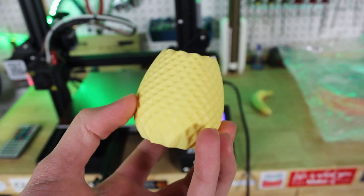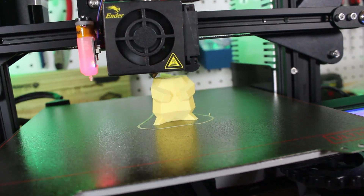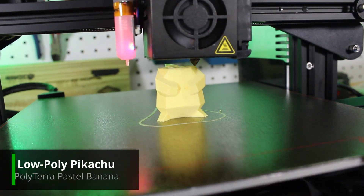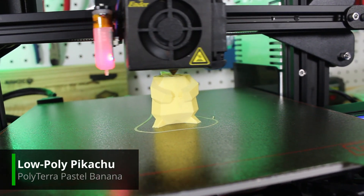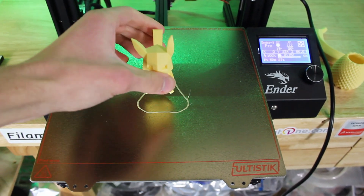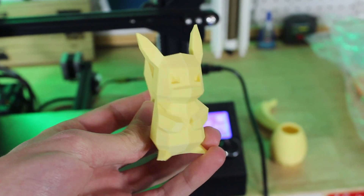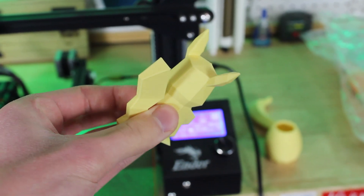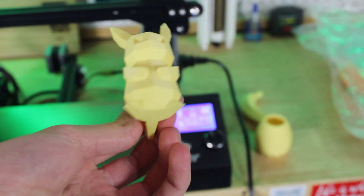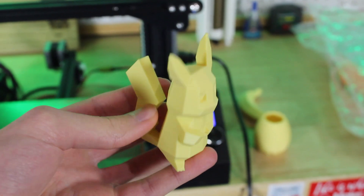Up next, with the Banana yellow filament I had to print something yellow, so I printed a low poly Pikachu model — and it turned out awesome. The color is super even throughout the whole print, the matte finish looks amazing, and it prints just like any other normal PLA. I didn't have to adjust any settings at all on my printer profile.